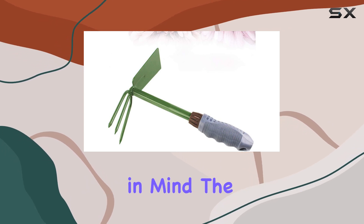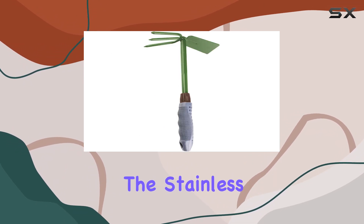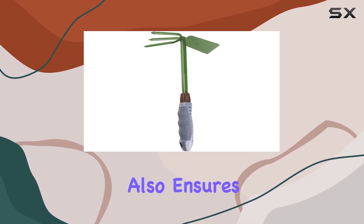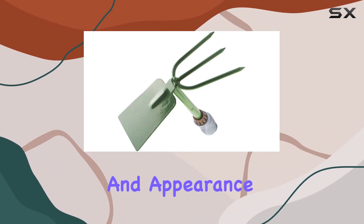Made with durability in mind, the hoe boasts heat-treated stainless steel heads that are built to withstand tough soil conditions. The stainless steel construction also ensures that the tool is rust-resistant, maintaining its performance and appearance over time.